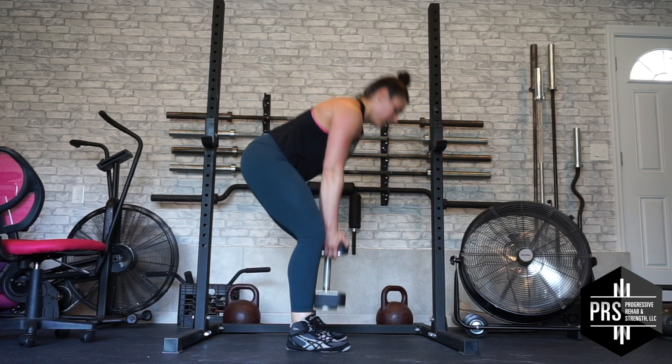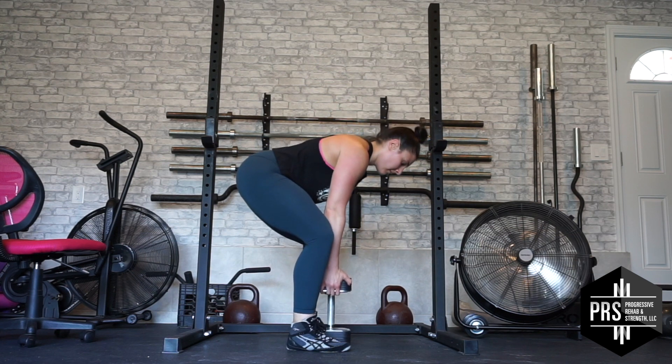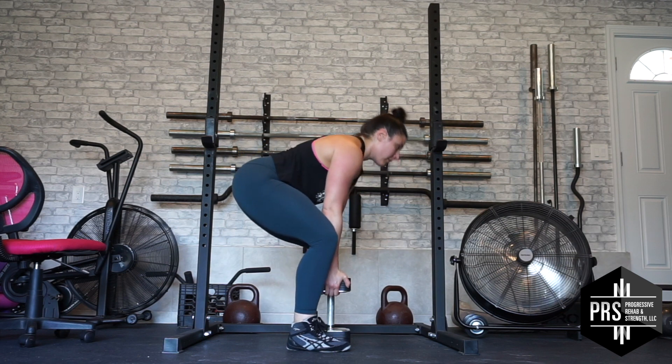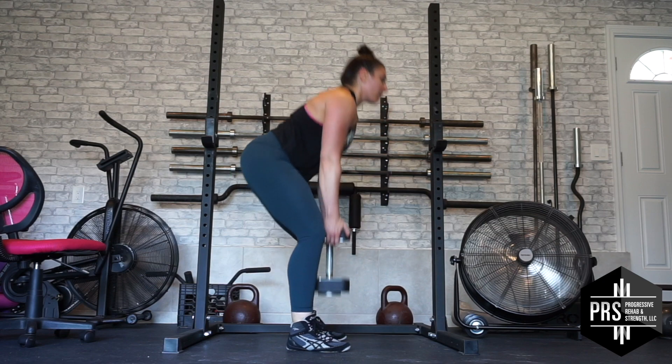Put the dumbbell back down the way it came up by pushing your hips back and placing the dumbbell between your feet exactly where it was when you started. You should hold your breath until you put the dumbbell back down on the floor. Take a breath in between each rep and then exhale when you put it down every time. Repeat this process from step two for the rest of your reps.